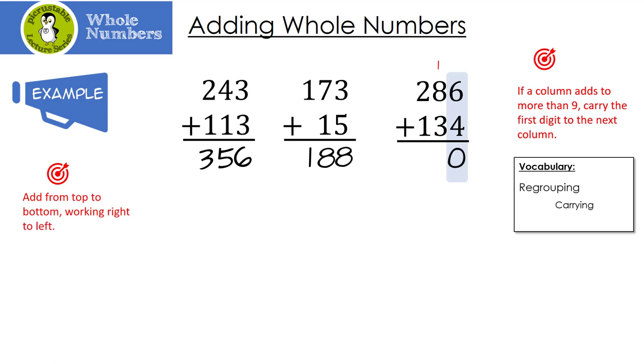I'm going to go to the next column — remember we move left — but this time I have to include the 1 on top. 1 plus 8 is 9, plus 3 is 12. Notice I carried my 1 again. Once again we're going to add the 1 from the top, so 1 plus 2 plus 1 is 4. Awesome!